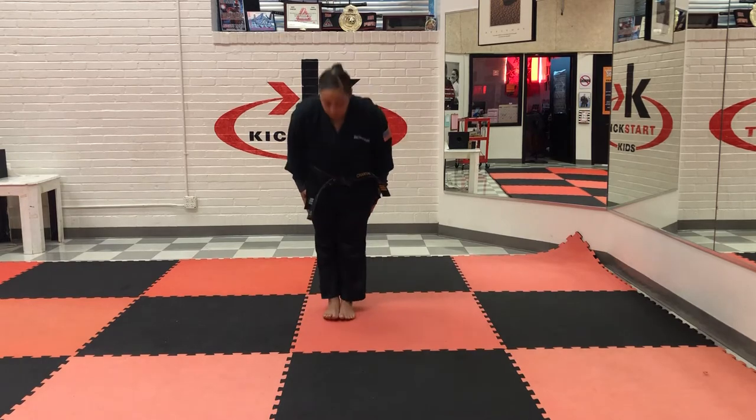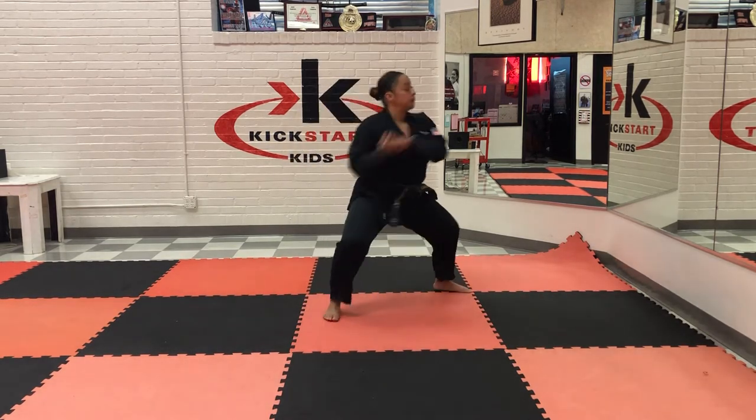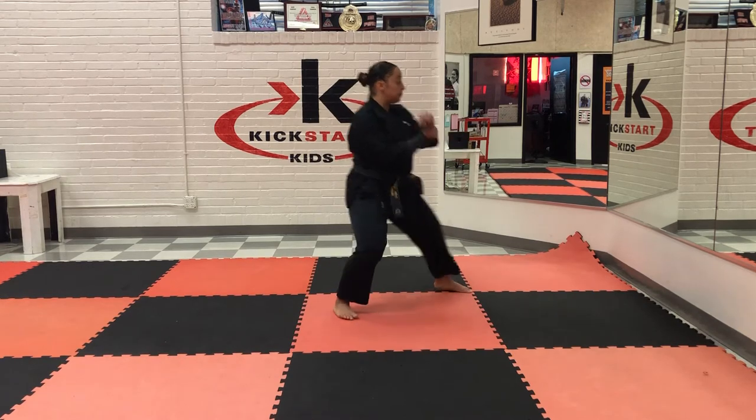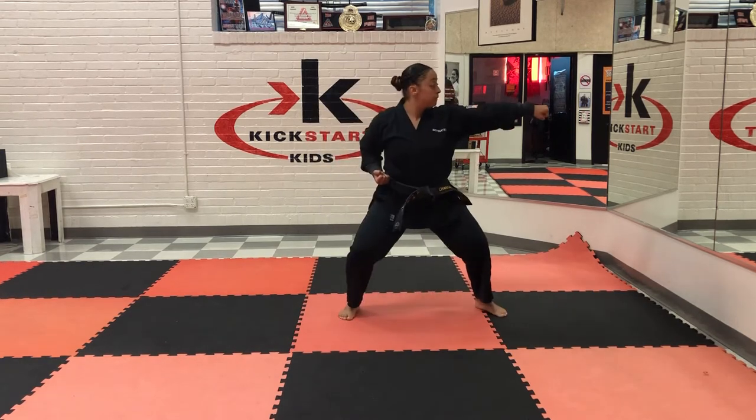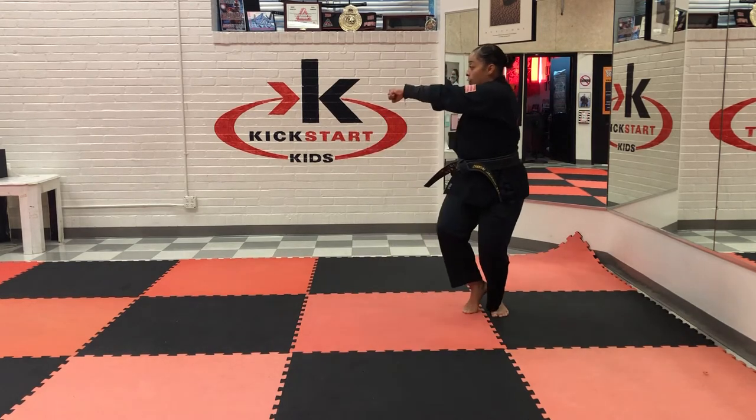Hold on the tension, bow, ready to stand. Hold on up — one, two, three, four. Hold on up — one, two, three, four.